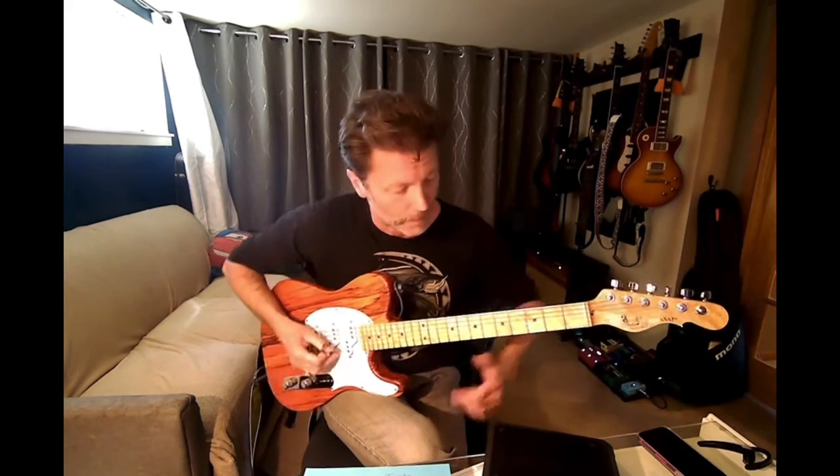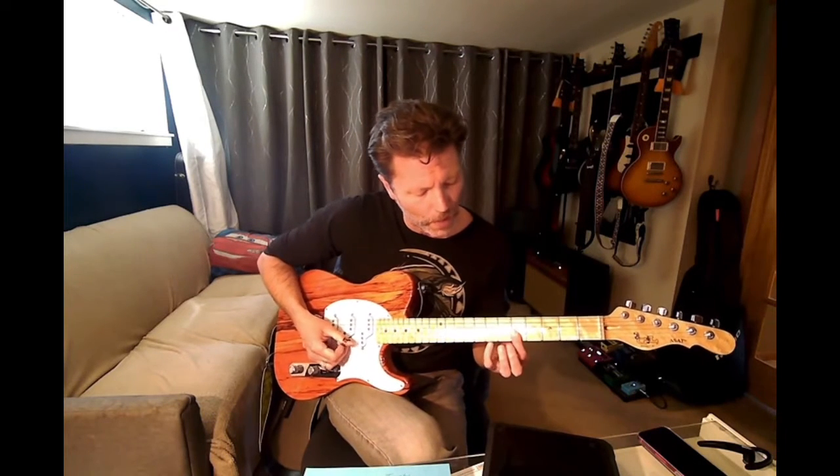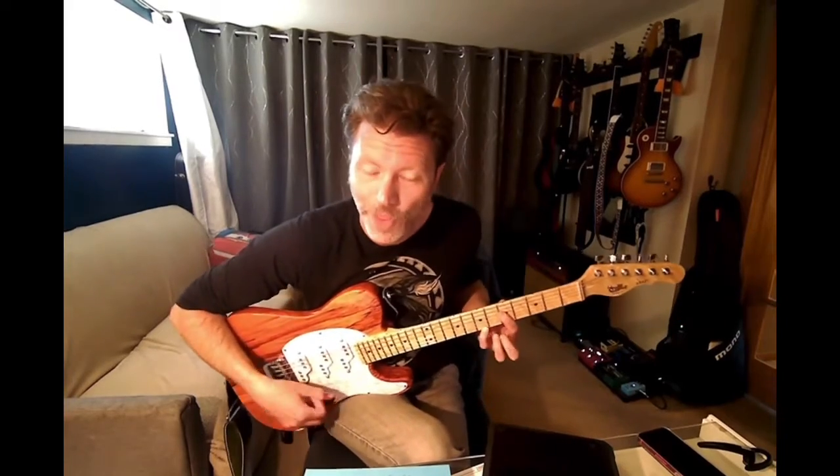We're going to do major sevens — that's an easy one. So let's do C as the root. That's going to be C, E, G, B. Then we're going to do B and G. There's our C major seven right there.